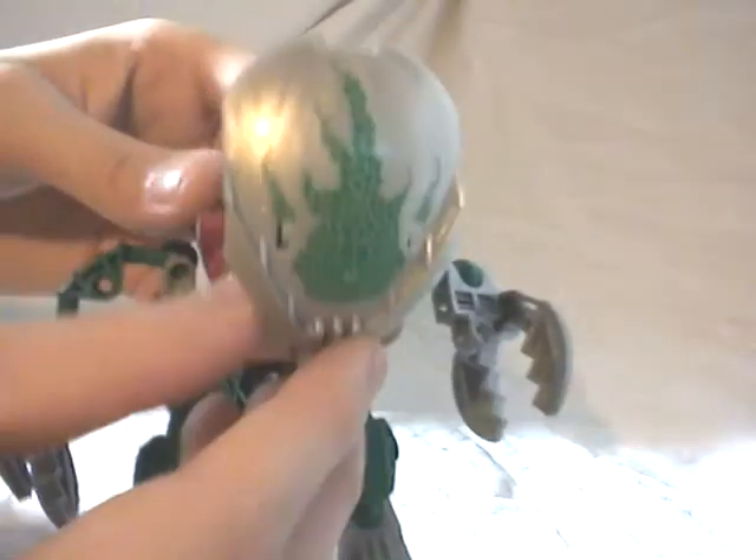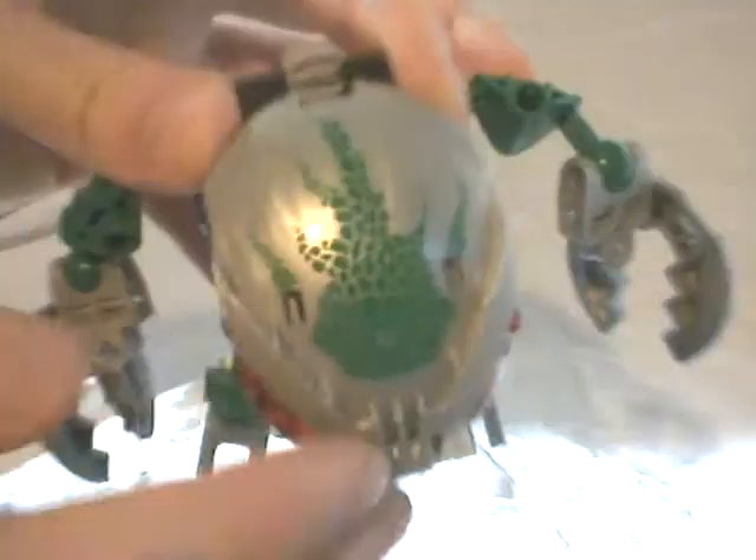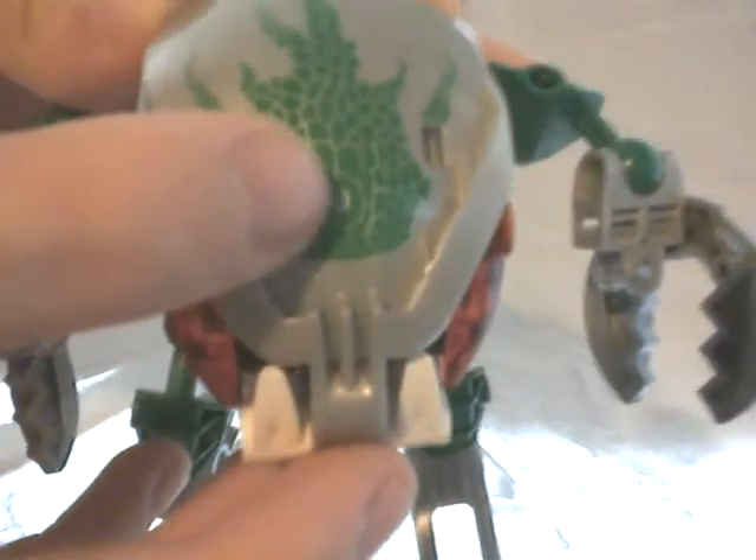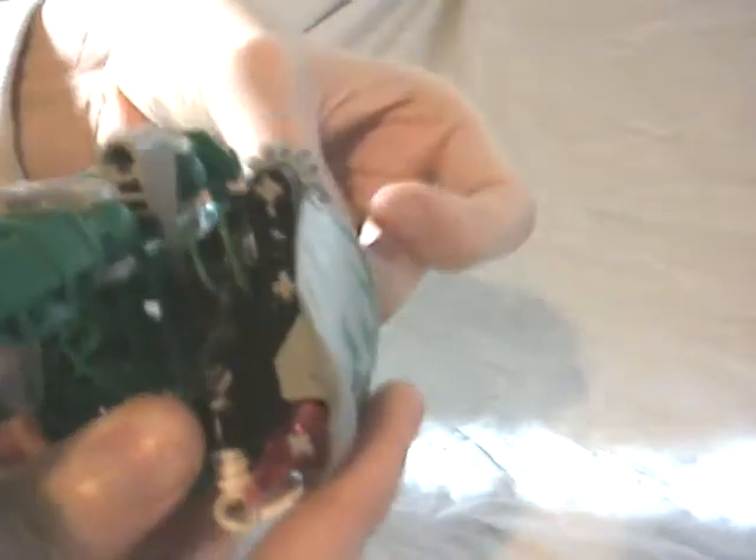Then you have to put the two teeth with some large pins, along with the face top part. This one is totally in silver, plus some new shape in green. As you can see, you see the shape of the Lehvak-Kal's weapon on the center of the part - I think all the shapes changed with the Bohrok-Kal. Then I'm just going to put the elastic right here, and then I will show you the gimmick.